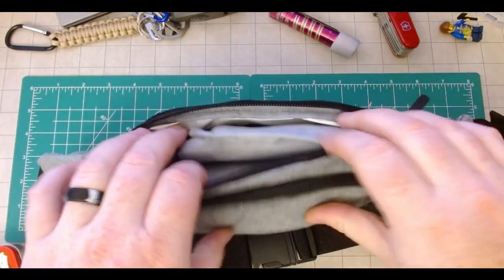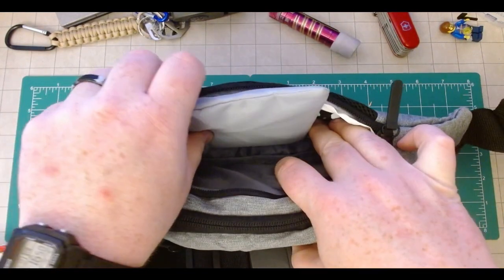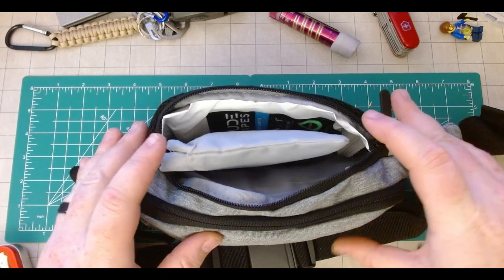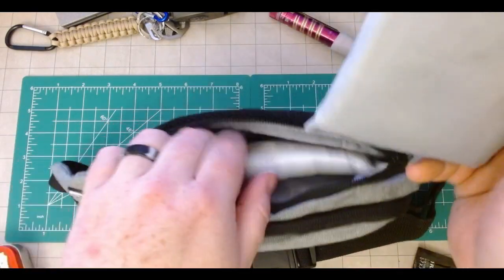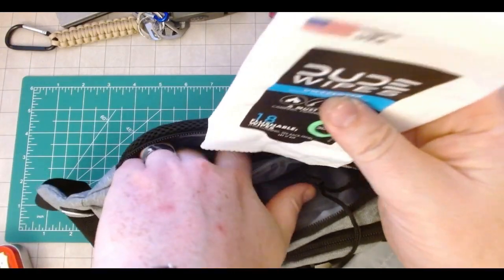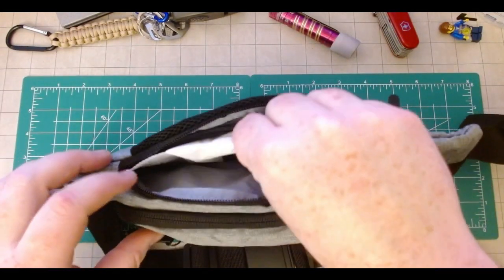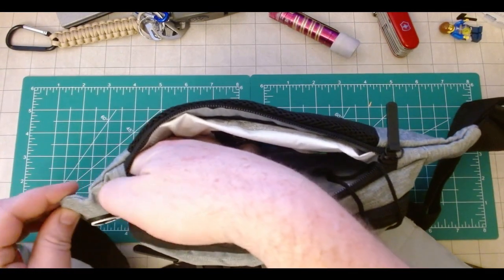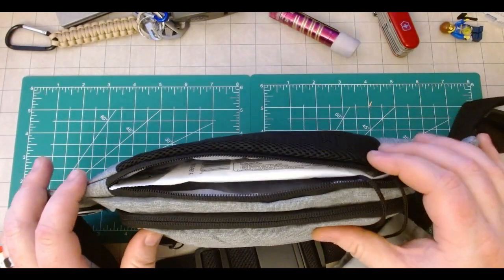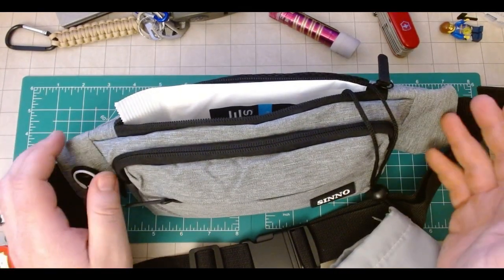The main pouch — at this point it's really starting to stretch. While I do have some extra room in this pocket, that's something you really have to think about when stuffing a fanny pack or sling bag versus other bags: what is the comfort when you're slinging it? Not just how much stuff you can fit, but what is the comfort?